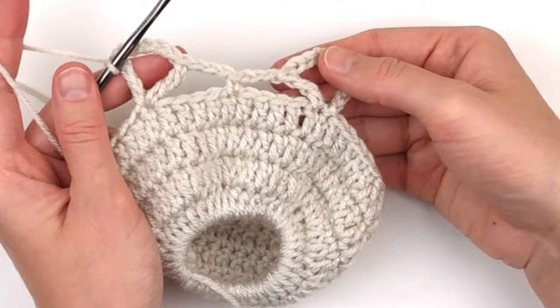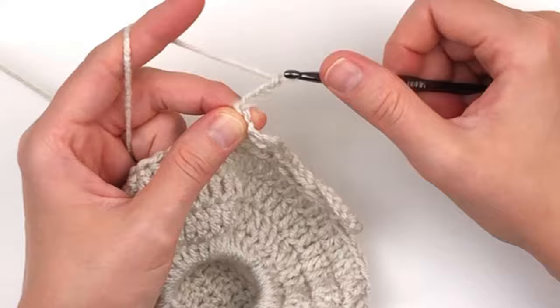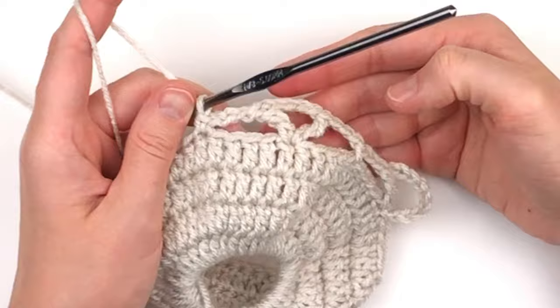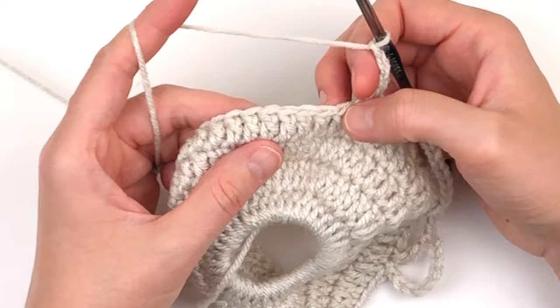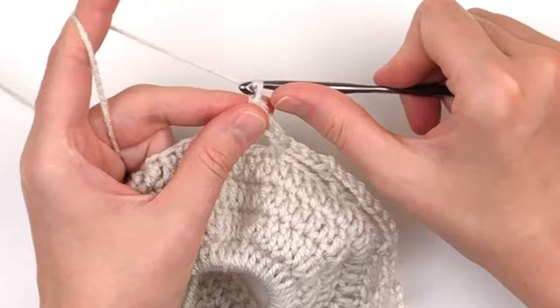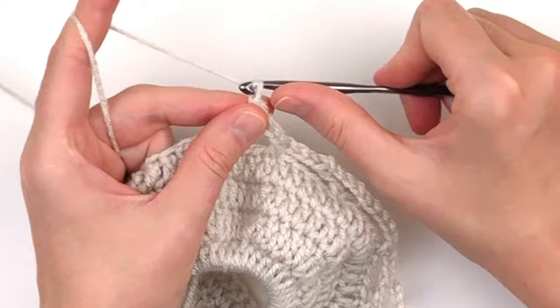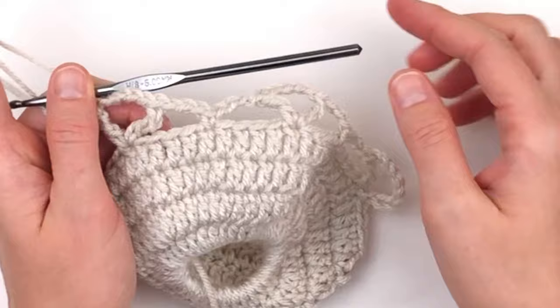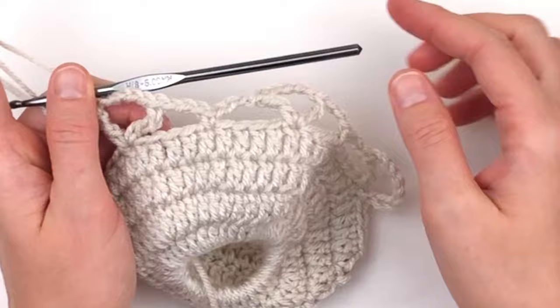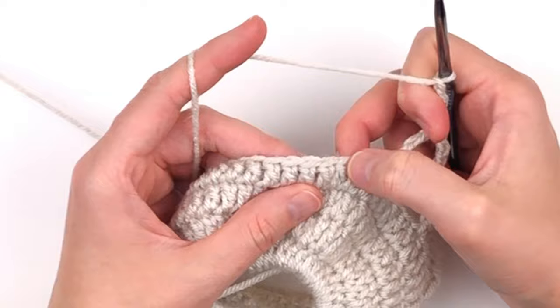Now you will chain three, skip four, and make a single crochet in the fifth stitch. This is what it should be looking like. Chain three, skip four, make a v-stitch. A v-stitch is a treble crochet, chain five, and another treble crochet in the same stitch. Now you're going to repeat this pattern all the way around: make a v-stitch, chain three, single crochet, chain three, v-stitch. There will be four stitches in between each one.